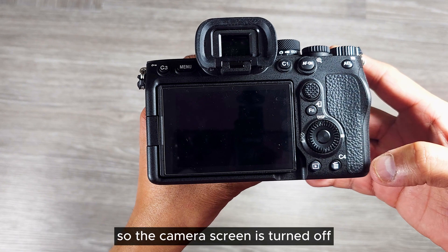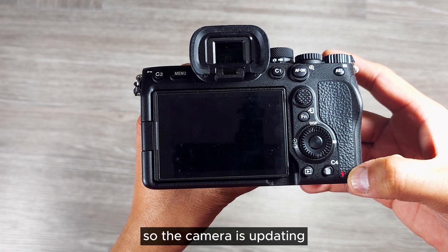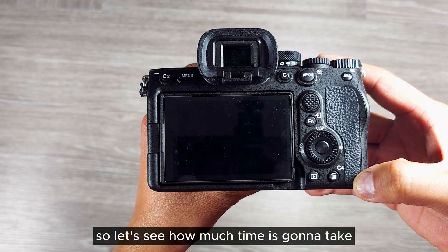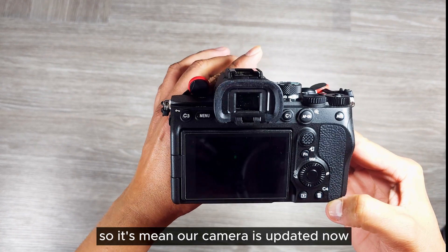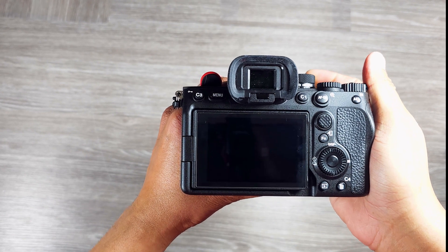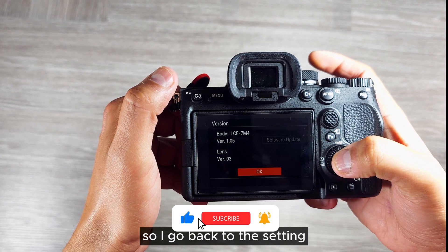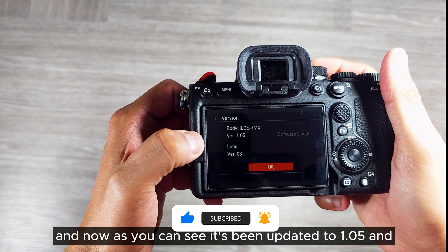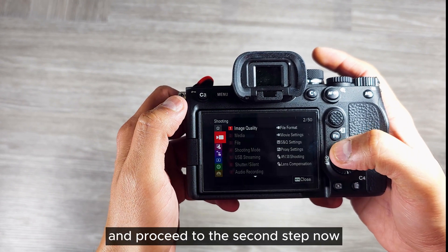The camera screen is turned off but you can see the blinking light. The camera is updating — it will take around 10 to 15 minutes. The lights have stopped blinking, which means the camera is updated. Let's turn it on again and check the firmware version. Go back to settings and as you can see it's been updated to 1.05. Now let's format the card again and proceed to the second step.